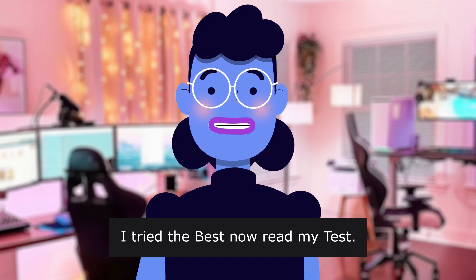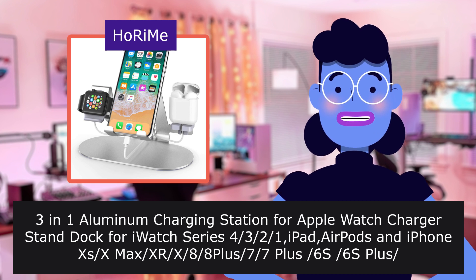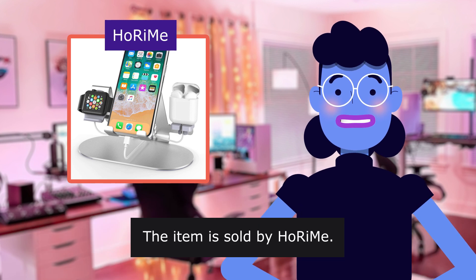I tried the best, now read my test. In one aluminum charging station for Apple Watch, charger stand dock for Apple Watch Series 4000. The item is sold by Horeem.